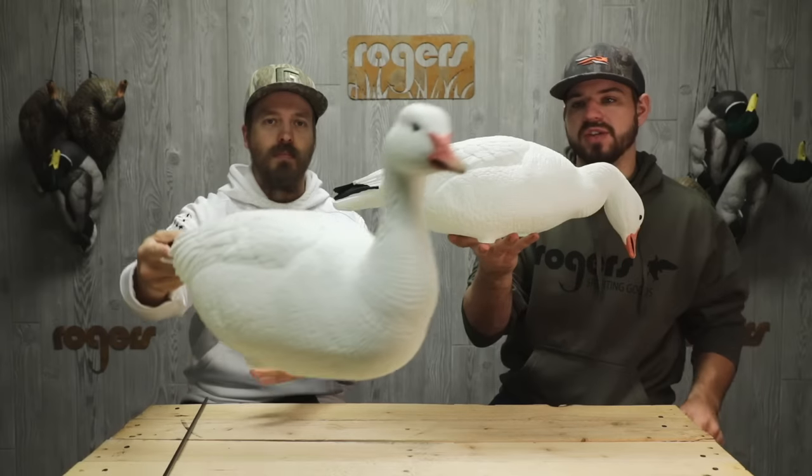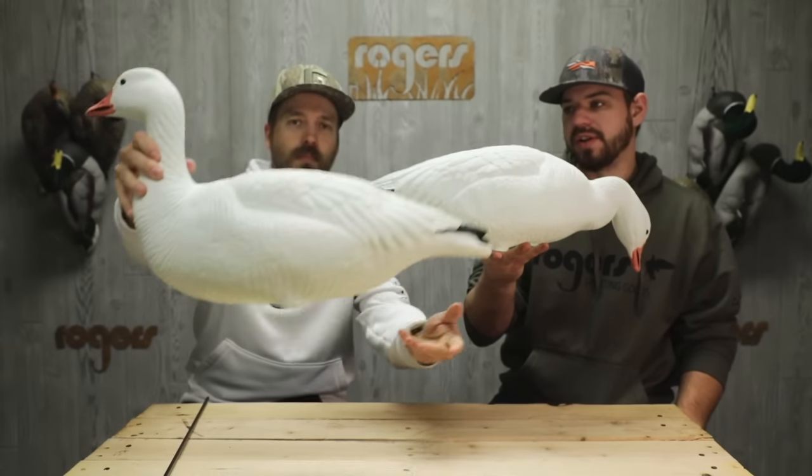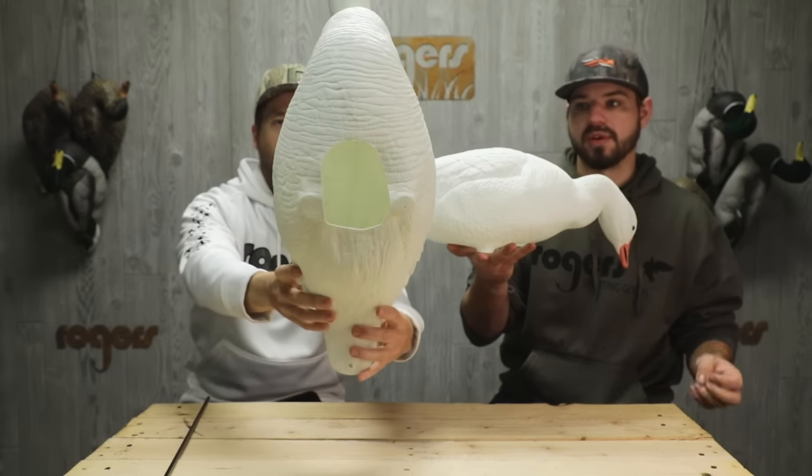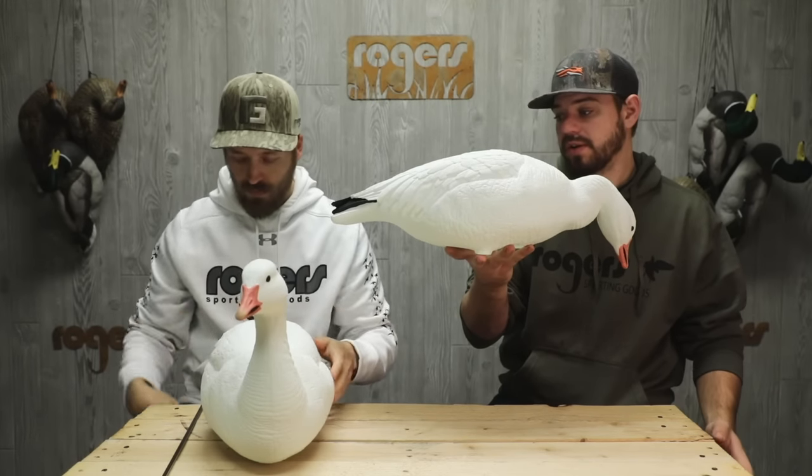This is the White Rock Evac full body snow goose, and this is a 12-pack — very, very lightweight. It's a game changer for the guys out there running full bodies. These are just an awesome product, and they're pretty darn light, aren't they?